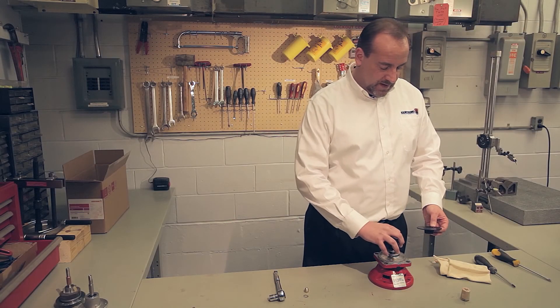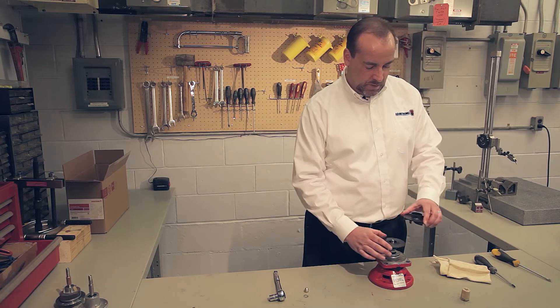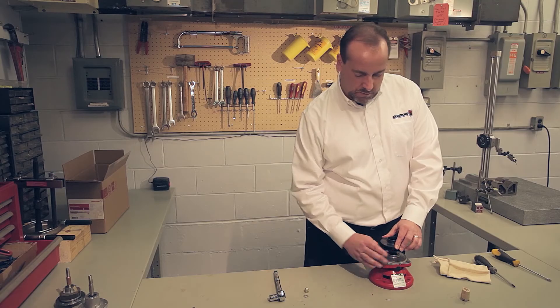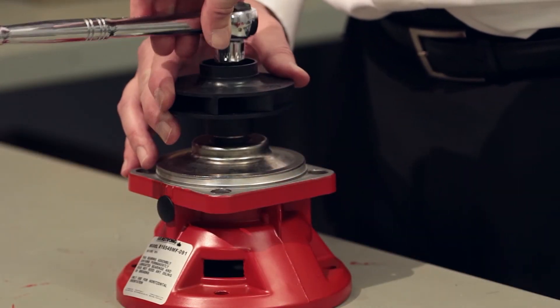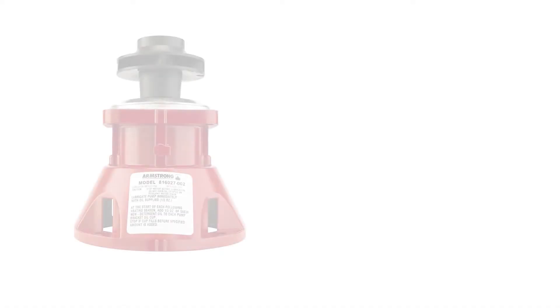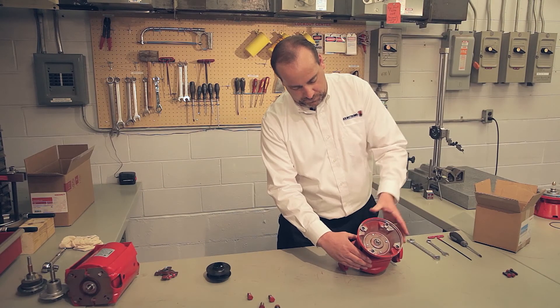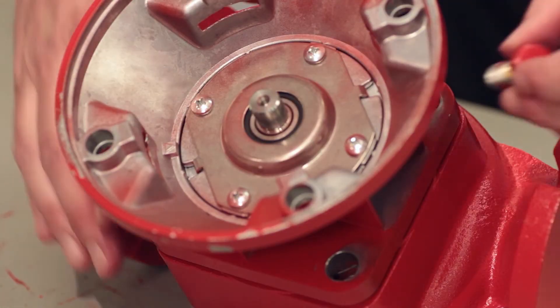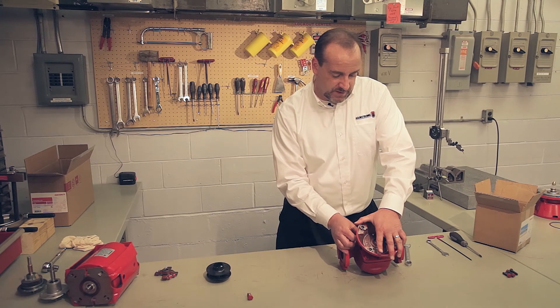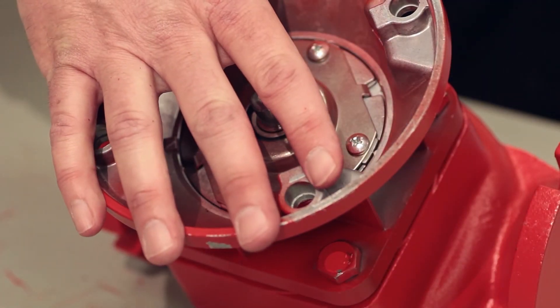Reinstall the impeller, lining it up with the key. You may have a one-piece impeller; this happens to be a two-piece impeller. Spin the impeller nut on hand tight, then give it a good snugging with a ratchet. Now install the seal bearing assembly into the volute housing — it should snug right up and make good contact with that washer. Put the bolts back in and snug them finger tight, then torque them using a criss-cross pattern since this is a potential leak path on a flange.